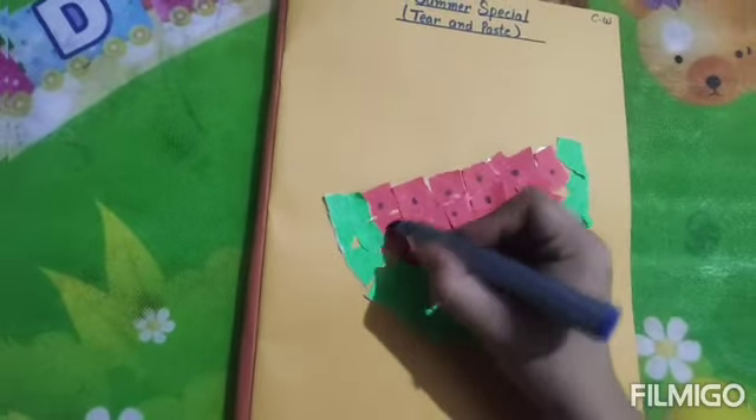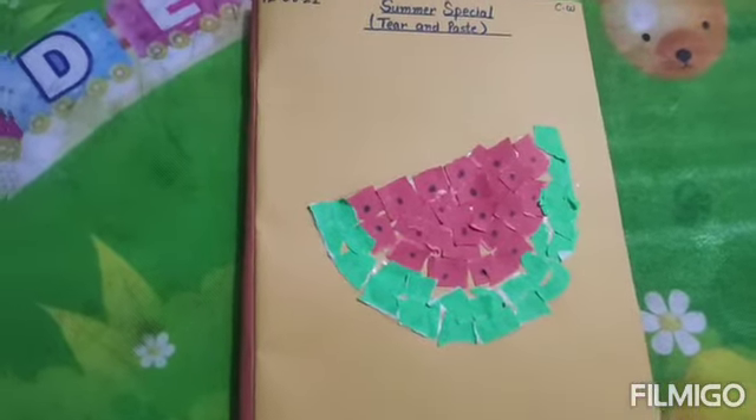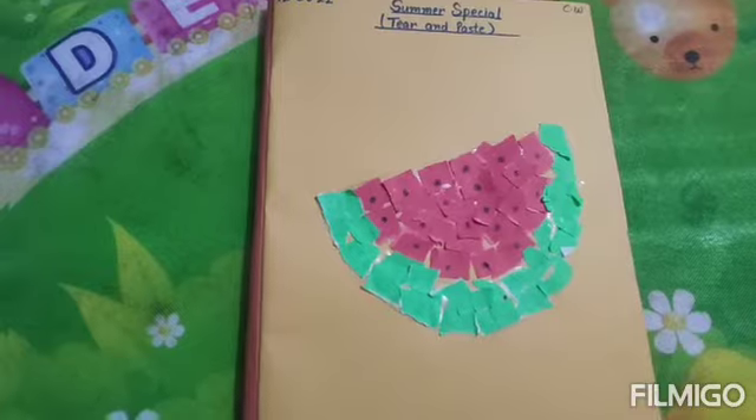So, do this activity very neatly at your home. See, this is done. Do this activity very neatly and very fine, children. Use only red and green color paper. That's all for the day. Thank you so much.